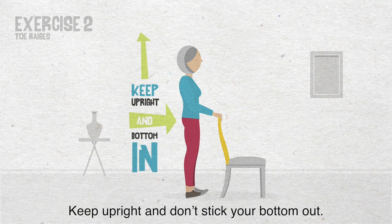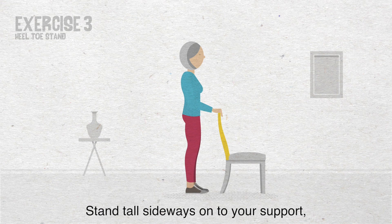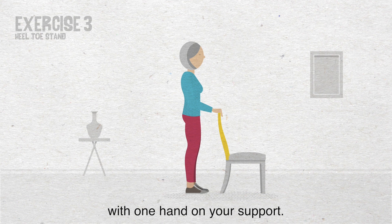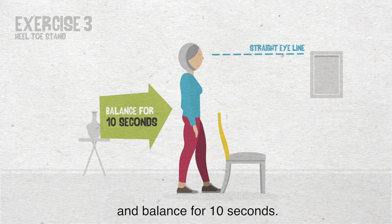Exercise 3: Heel toe stand. Stand tall sideways on to your support, with one hand on your support. Now put one foot directly in front of the other to make a straight line as shown. While looking ahead, take your hand off the support if you can and balance for 10 seconds. Take your front foot back to hip width apart and place the other foot in front instead. Balance again for 10 seconds.